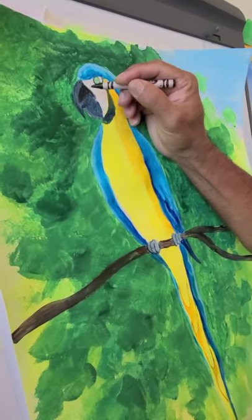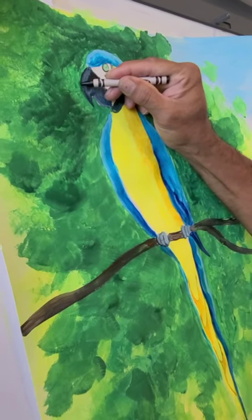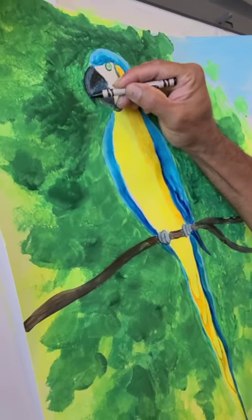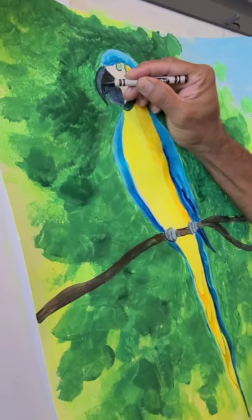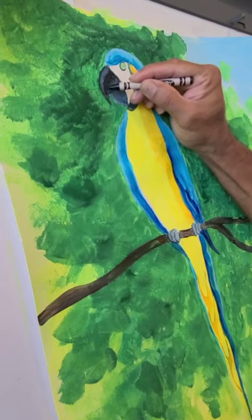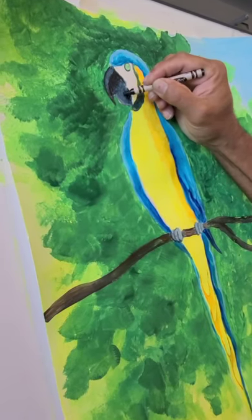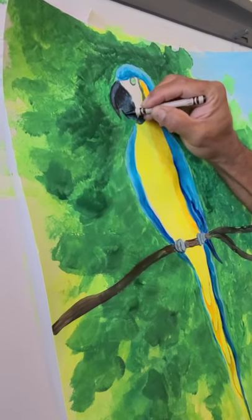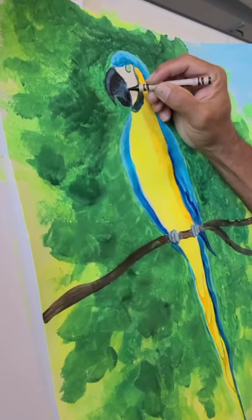Adding crayons makes this painting a mixed medium, because we're using different mediums. Make a line all the way down the beak, make it a little dark.